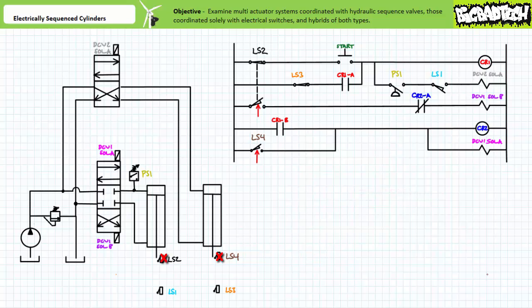The third rung of the ladder logic diagram includes the normally closed side of LS2 being held open by the fully retracted clamp cylinder. Note this switch is mechanically interlocked with a normally open side being held closed in rung 1 above. Rung 3 additionally includes a normally closed contact CR2A associated with control relay CR2, and the B solenoid of directional control valve 1 — the directional control valve in charge of retracting the clamp cylinder. The fourth rung includes the normally open contact CR1B associated with control relay CR1 and the coil of control relay CR2. Finally, the fifth rung includes the normally closed limit switch 4 contact being held open by the fully retracted bend cylinder, and the A solenoid of DCV1 — the directional control valve in charge of extending the clamp cylinder.